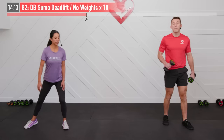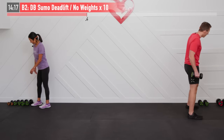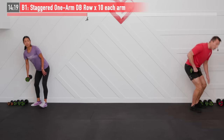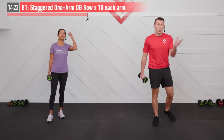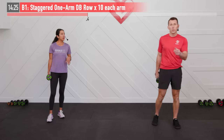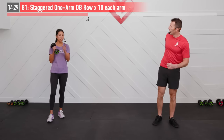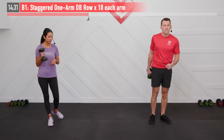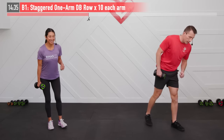We're going to go back to that staggered dumbbell row — the upper back movement — where we just need the one dumbbell. As you're going through this, if you need to change up your weights between sets, we encourage you to do so — make it a little harder or a little easier. I didn't feel nearly as much of a challenge on that one so I'm going to increase my weight just a little bit.